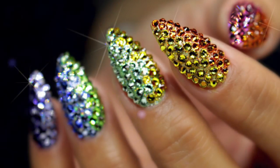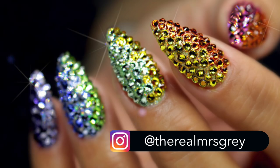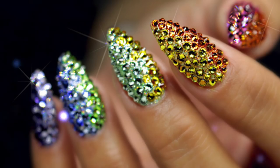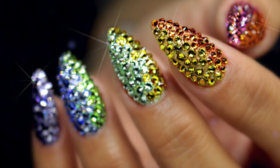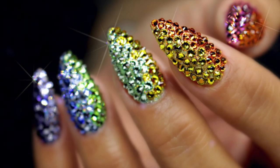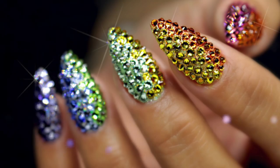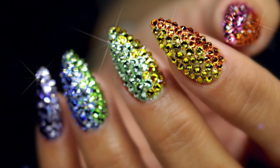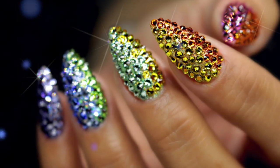Hey guys, welcome back to another video. Sorry it's been a while — if you follow me on Instagram and keep up with my stories, you'll know I've been having some work done on my house. There's been workmen in and out, drills and dust everywhere, and it's just been impossible to film or do any voiceovers. This particular video has been sitting in my Final Cut Pro editing for about a month and I've just not had the chance to record a voiceover, so that's what I'm doing right now for you.